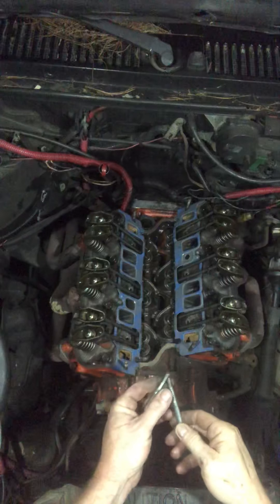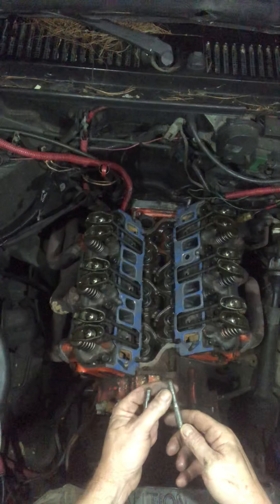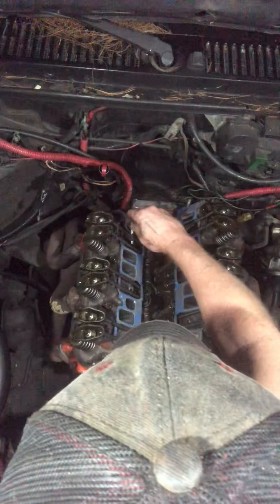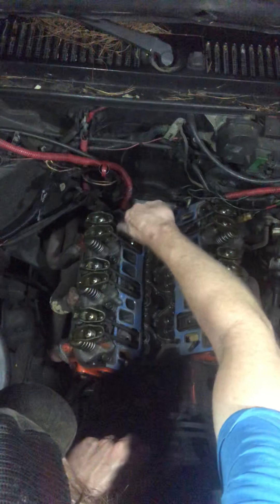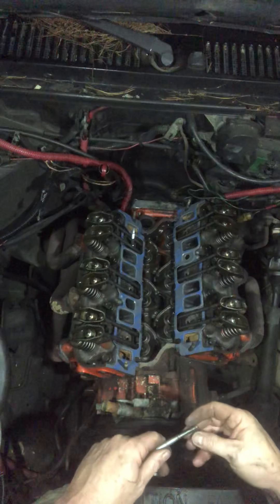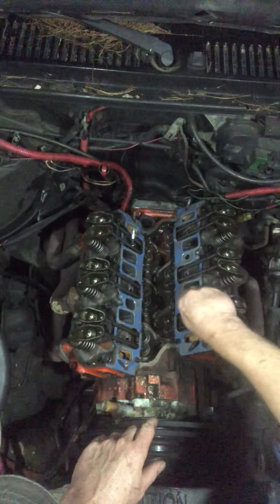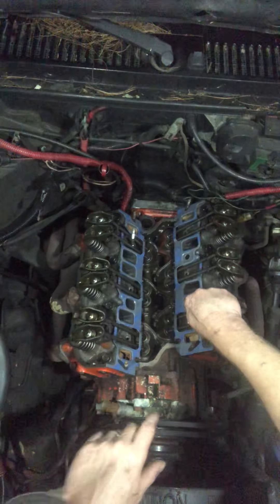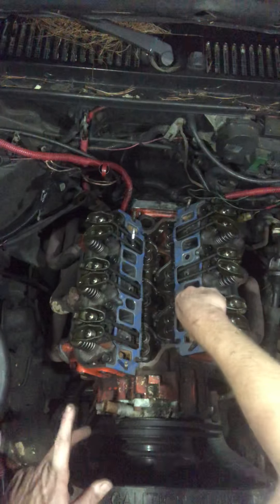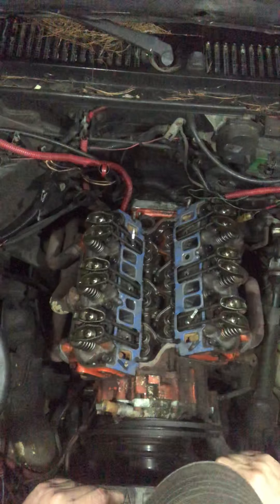We're gonna put the studs in — I think I found two, it's not too bad. May have to put a couple of washers in here to actually get them where they need to be. There's one — this is the best one. We need one to hold the air conditioner actuator. Probably need to tighten it down some more.